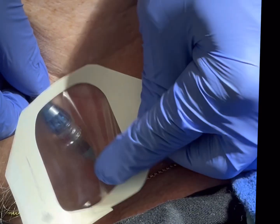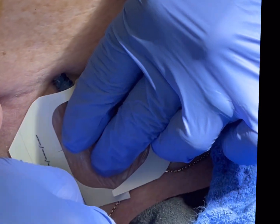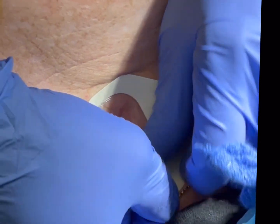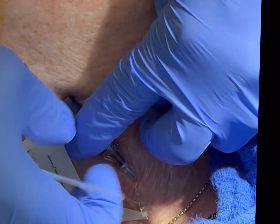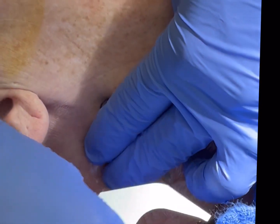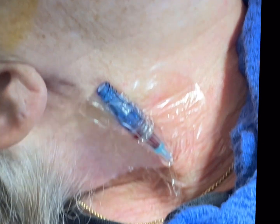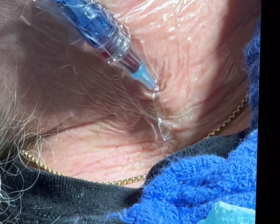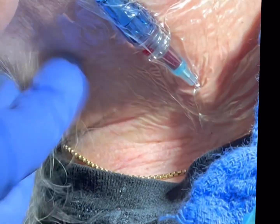This is called an external jugular IV. She has no access anywhere else — her hand wasn't accessible. So I'm going to leave this here for now. I'm not going to connect anything to it unless I get in trouble with the IV on the foot. I just don't want to wait until that happens and scramble. Did someone grab the sharp? Yes. Okay, we're good. That stays there — no one has to worry about it. I'll put one more piece of tape and we're done.